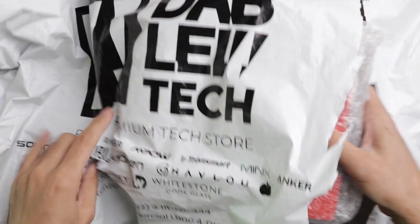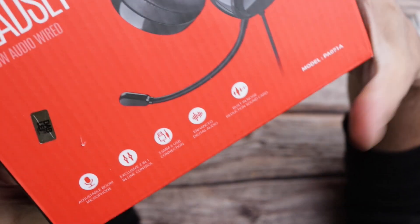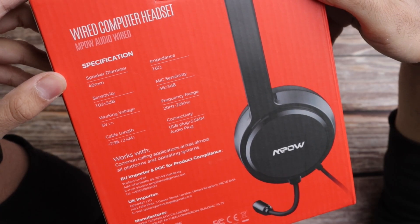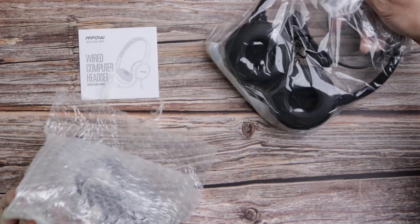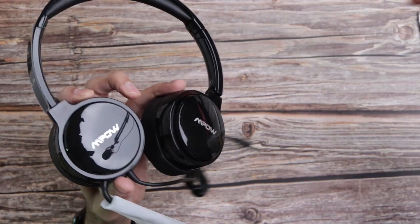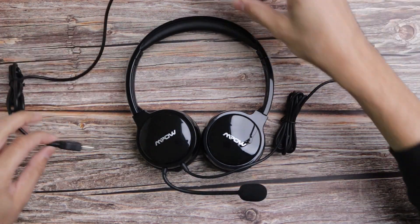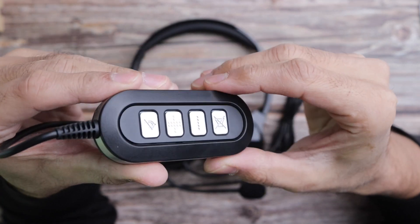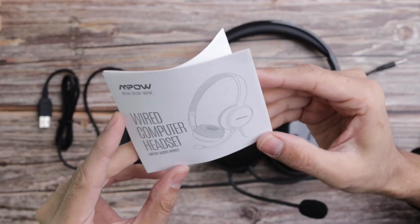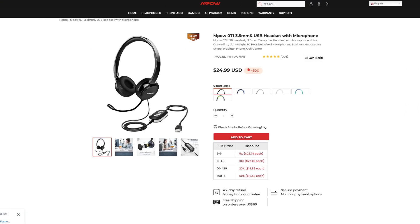The first thing we need to do is unbox it. On the box you can see feature icons and specs at the back. When you open the box, the microphone foam pops out. Then we open the headset, which are nice and glossy. Then we open the 2-in-1 inline control, which is a cord extender with a control unit and buttons. Then we have the manual, which no one ever reads. As for the price, this retails for about $25 on the MPOW website.